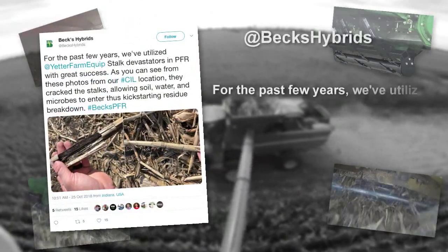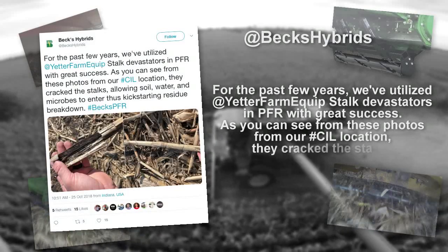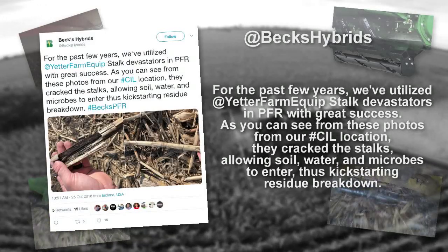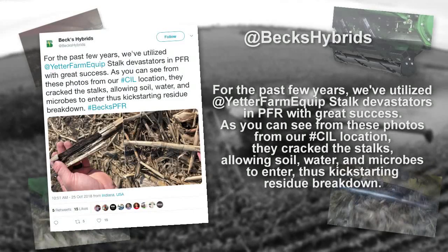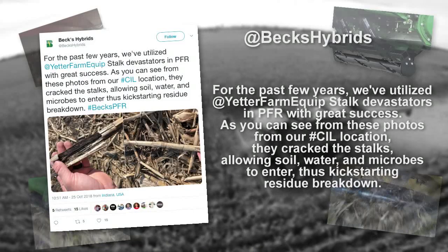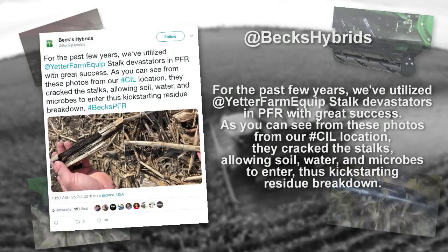From Bex Hybrids: 'For the past few years we've utilized Yetter Farm Equipment Stalk Devastators in PFR with great success. As you can see from these photos from our CIL location, they cracked the stalks, allowing soil, water, and microbes to enter, thus kick-starting residue breakdown.'